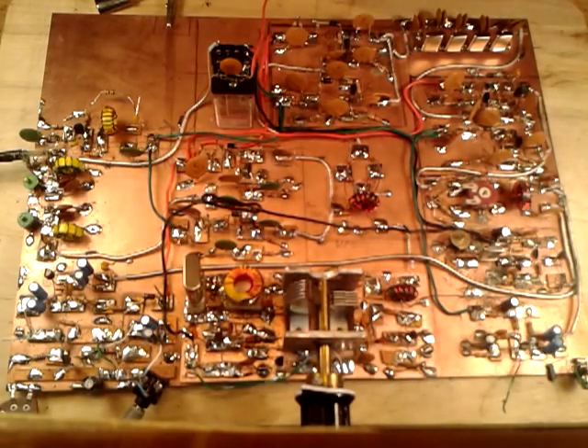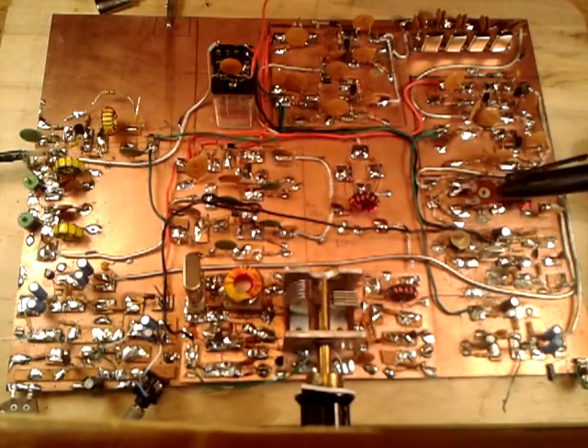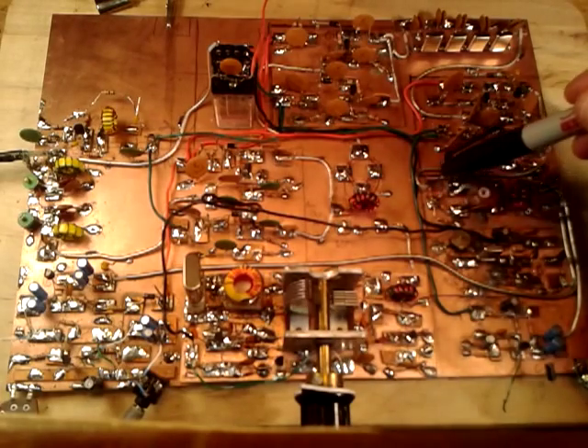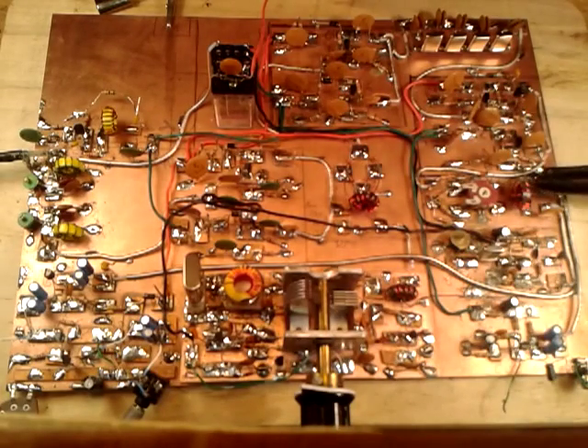The next stage I built is this one here — the product detector and balanced modulator. It just uses two little diodes and a trifilar-wound toroid, very similar to the standard circuit that Doug Demaw uses in many of his rigs. It has a little 6 dB pad off the end.